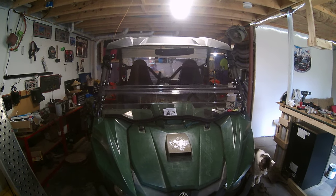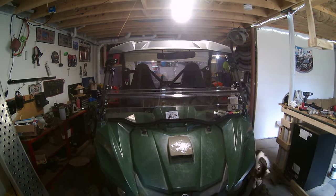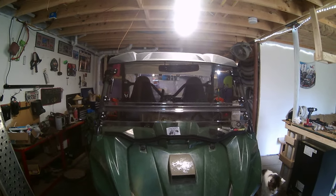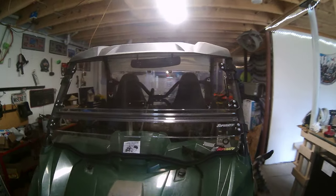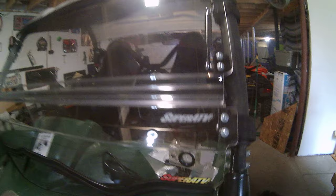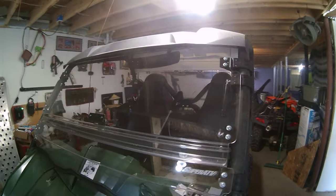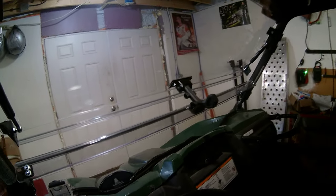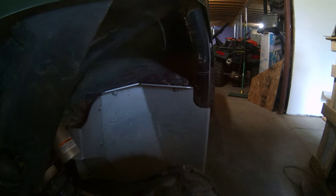2016 Wolverine Aspect one-year review. We love this machine. We have done a few upgrades — we added the Super ATV windshield, used it all winter, can't wait to try it on the trail.